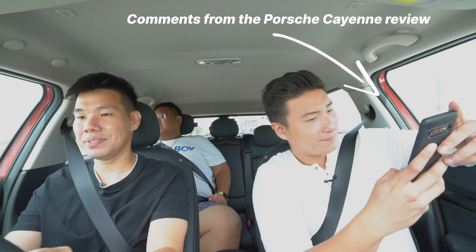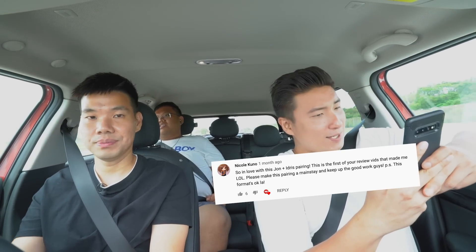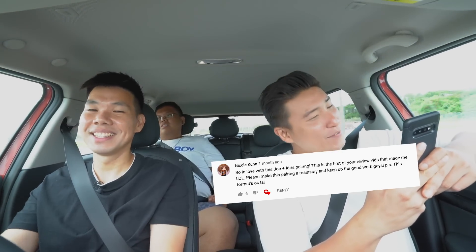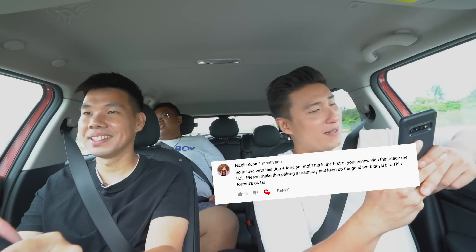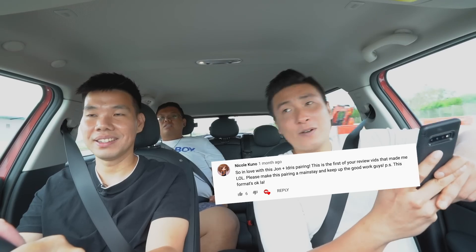That was the review of the Mini Cooper S Clubman. Don't forget to like, comment below on whether you will buy, won't buy, or go try, and subscribe. Reading a comment from Nicole Kuno: 'So in love with this John and Idris pairing — the first of your review vids that made me LOL. Please make this pairing a mainstay and keep up the good work guys.'